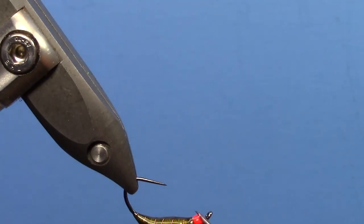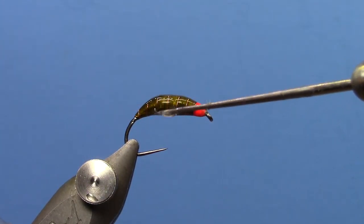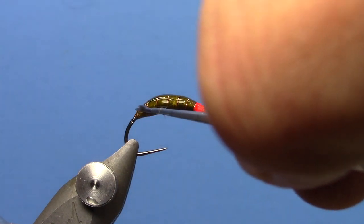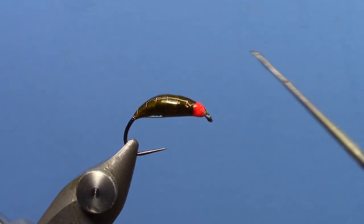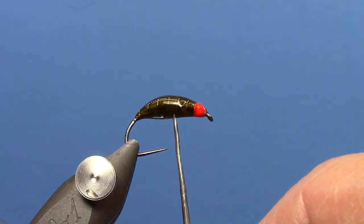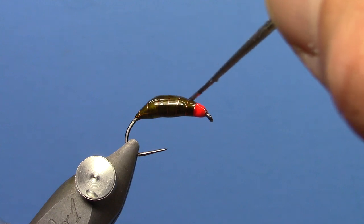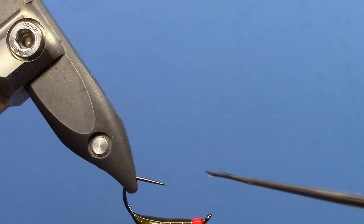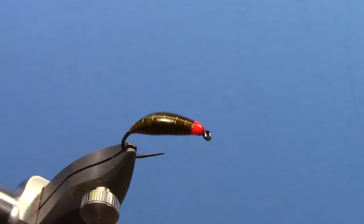This is definitely a fly that if you've been using tight line nymphing techniques in really fast water but still haven't felt like you're getting down fast enough, or you've got a really steep gradient stream, tie these in a few different sizes and colors. Depending on how much weight you need, a bigger fly with more lead is obviously going to sink a lot faster, but you can get down to the bottom of some really deep pools with these flies very, very quickly.